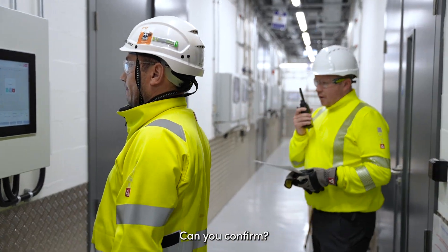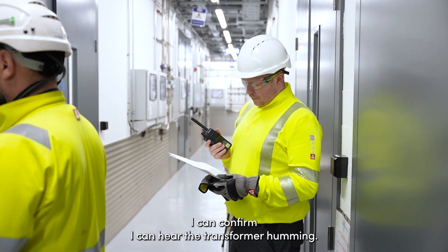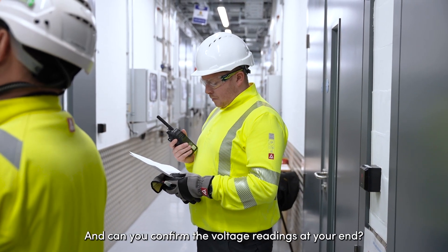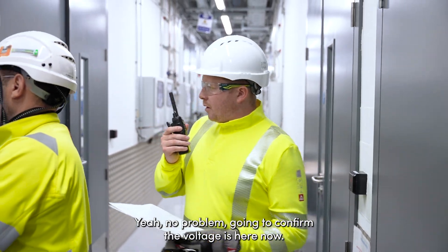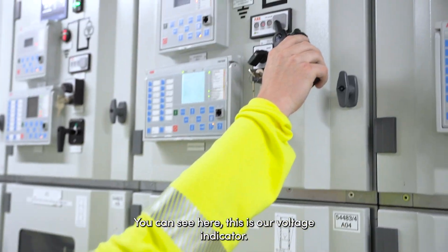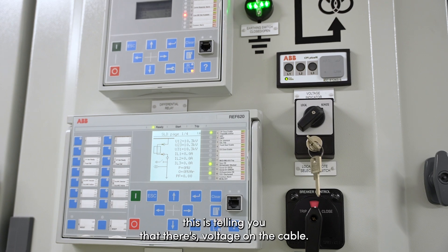Energise. Can you confirm? I can confirm. I can see the transformer coming on. Yeah, we're energised up here. I'll give it 10 minutes before I head to check the room. Can you confirm we have all the readings? Yeah, no problem, going to confirm. Voltage is there now. As you can see here, this is our voltage indicator. Once all three are flashing red, this is telling you that there's a voltage on the cable.